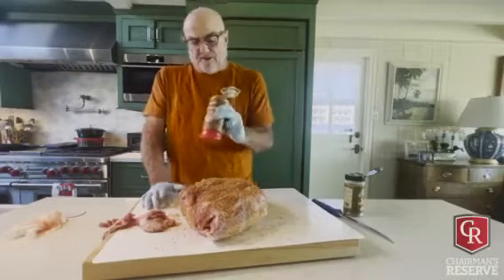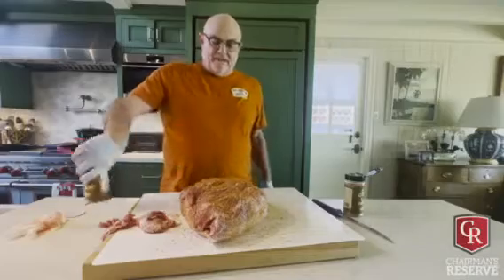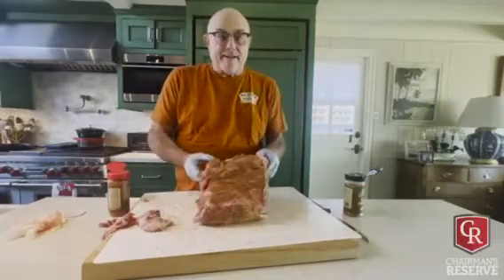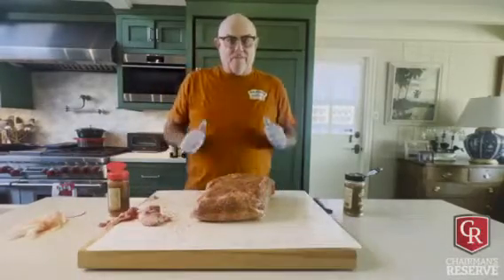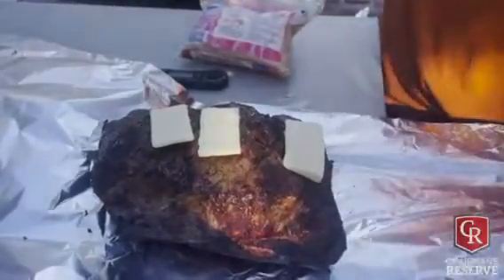We're gonna cook it for about four hours and then we're gonna foil it with some brown sugar, honey, and butter. About 15 minutes and we'll be ready to go on the cooker. Look at that beautiful bark - beautiful. It's at 170, adding a little butter and some honey.